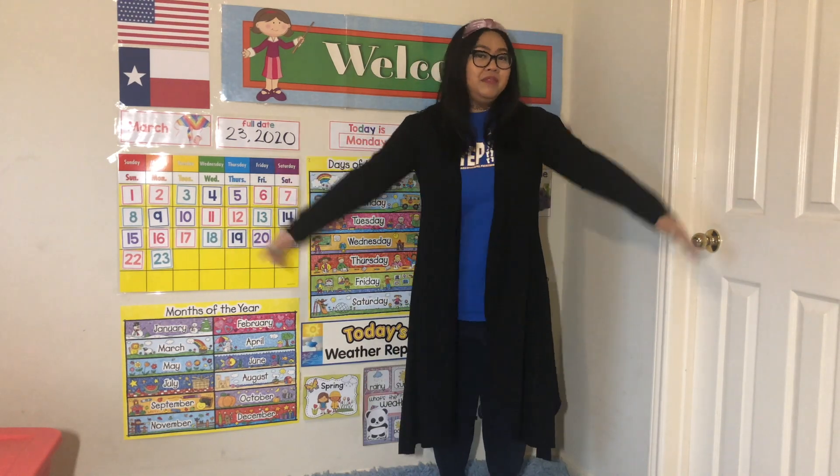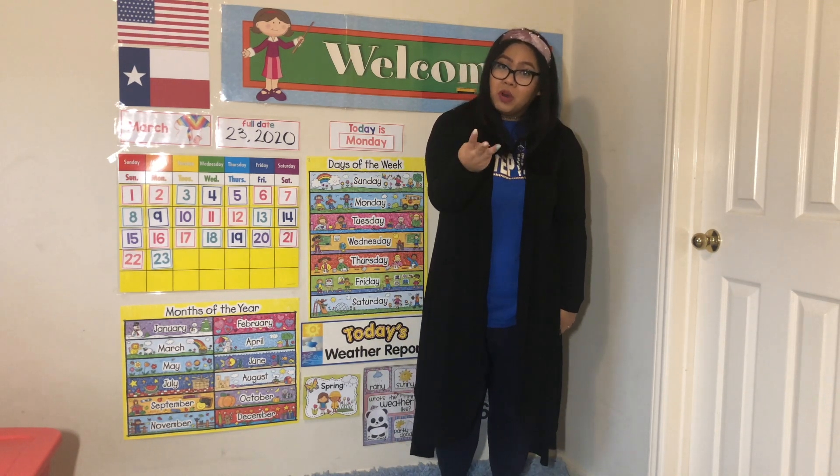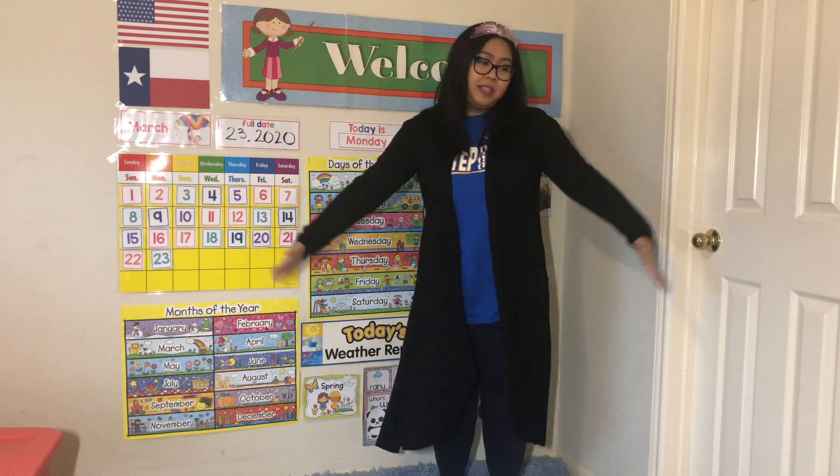So all together it looks like this — ready? Flower, stem, leaves, and roots, leaves, and roots. Flower, stem, leaves, and roots, leaves, and roots. All it takes is sun, soil, water. Flower, stem, leaves, and roots, leaves, and roots.